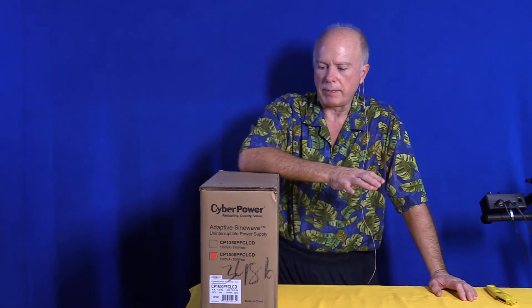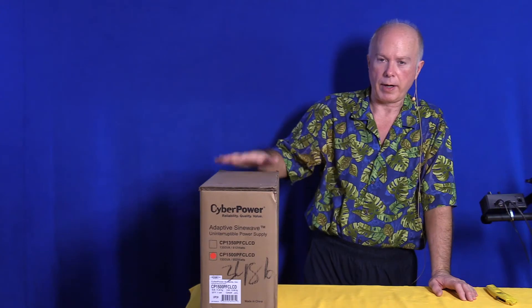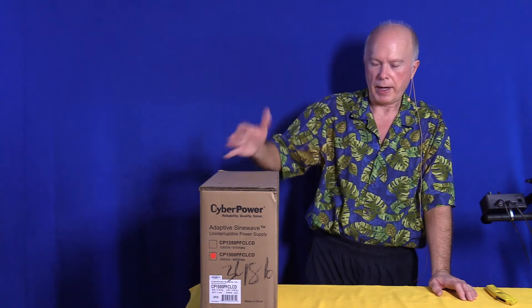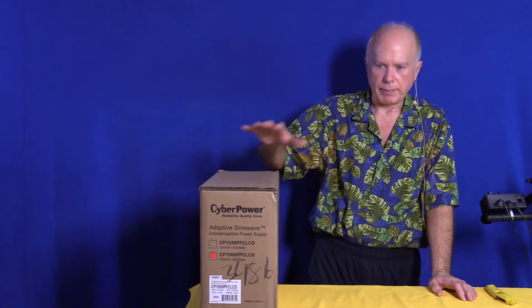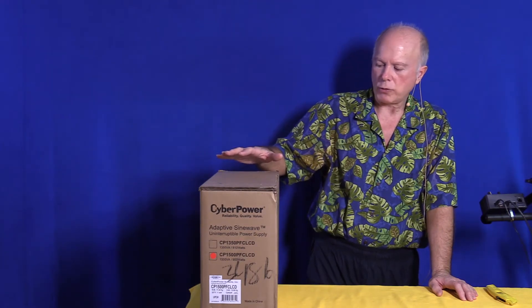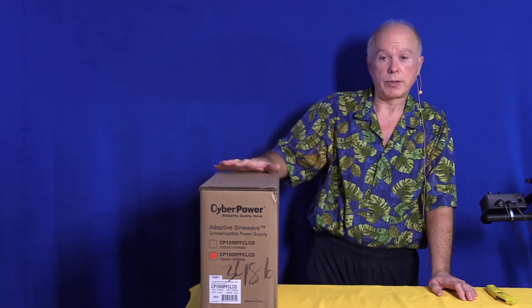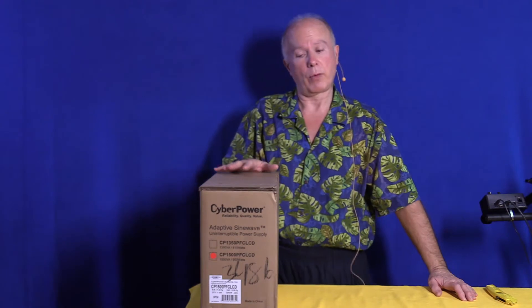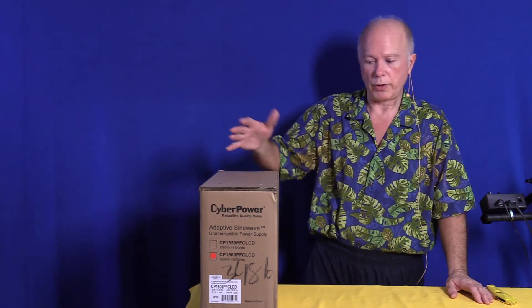If you look at CyberPower's website, in part two we'll take a look at doing the setup of this UPS. Right now I just want to talk about the unboxing. There are three models on CyberPower's website in this same classification. This one we're going to show is the largest. I'm going to show you what I like about it, what I don't like about it, and some of the options you can use when working with this.